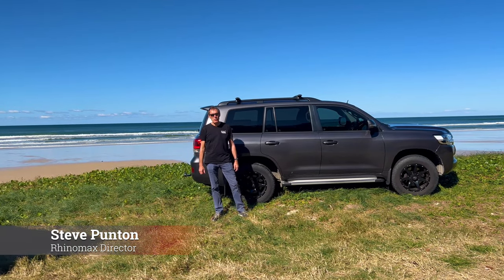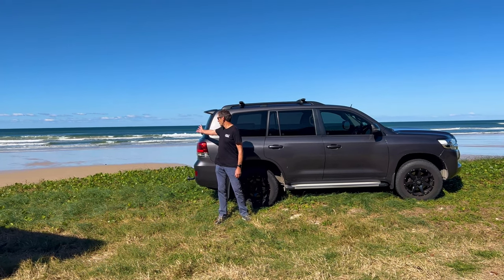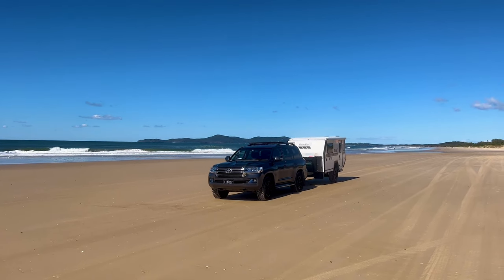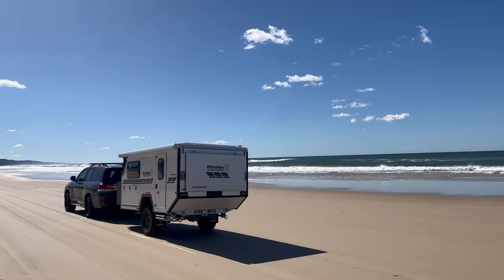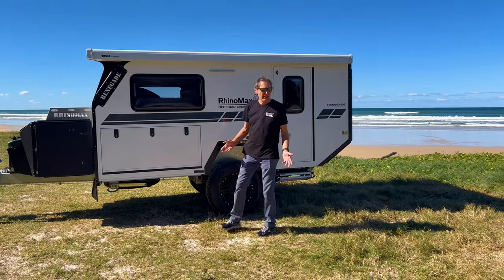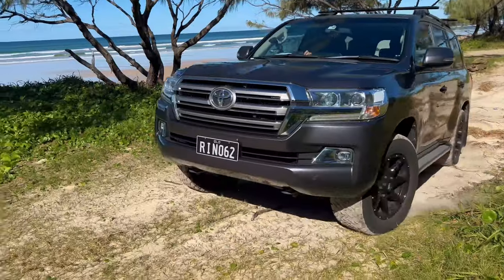Hey guys, it's Steve from RhinoMax Campus here and today we're at the beautiful Noosa North Shore beach to show you the Renegade. It's a great little camper for towing up the beach as it follows in the tracks of your car, tows very easily just like a camper trailer. It's agile and can get up into all those spots which you might not be able to get with the bigger models.